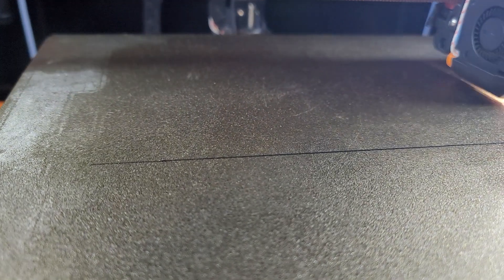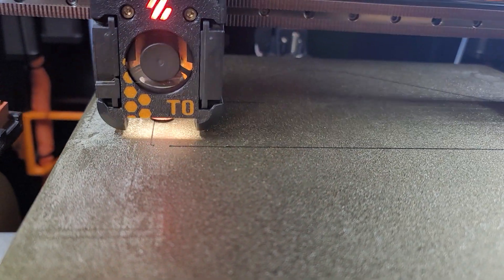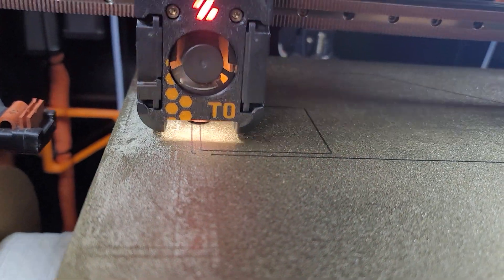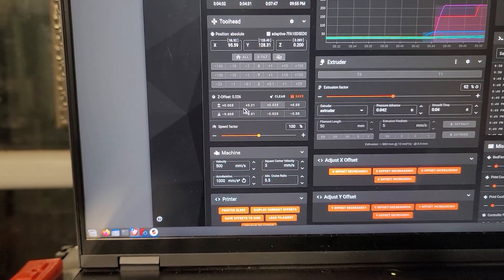Already that looks like it might be a little high. What I'm using for T0 is the Z offset adjustment on this panel.